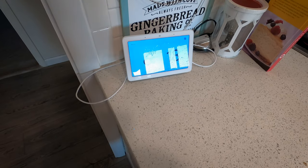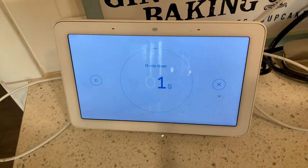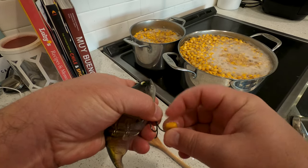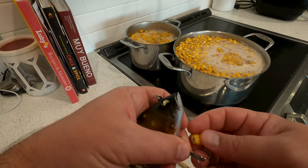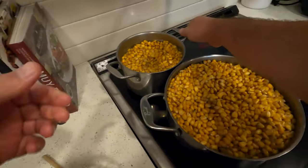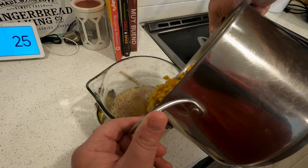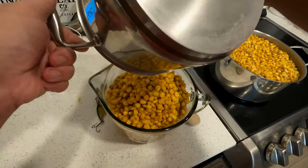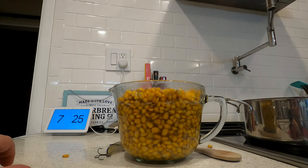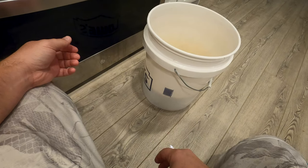Hey Google, set a timer for 15 minutes. We got the corn and the hook. It feels about the same, it doesn't really feel any softer - so maybe 45 minutes was all you needed. We had five cups of corn in here, let's see how much it is now. Wow, that expands quite a bit! Five cups turned into probably more than 10 cups.